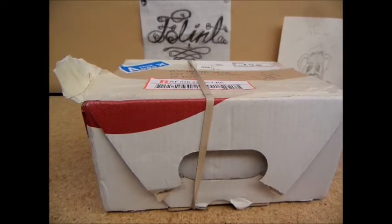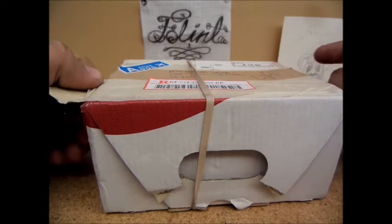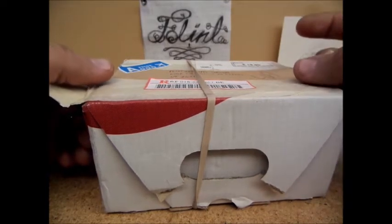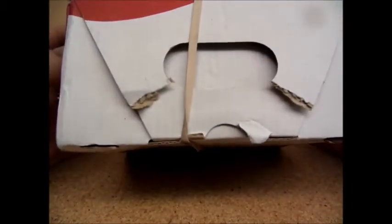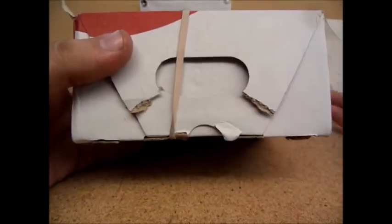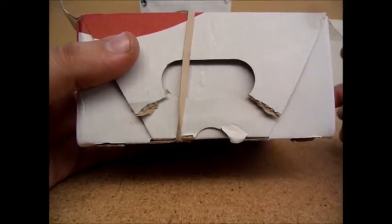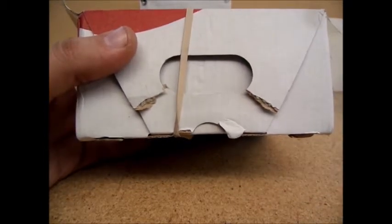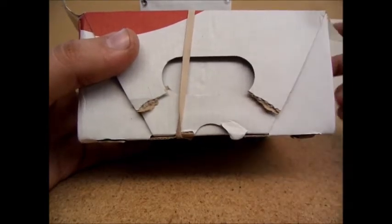This is Clint from Flint and Steel Survival bringing you a video today. It's going to be an unboxing for Luke over at DLC Custom Knives. I ordered this from him — I had seen it on a video forever ago before it was up to his standards. He said he wanted to tell me first when he's ready to sell it. He got a hold of me a couple weeks ago and said it was ready, and that my price would be $100. So I ordered it for sure, couldn't pass that up.